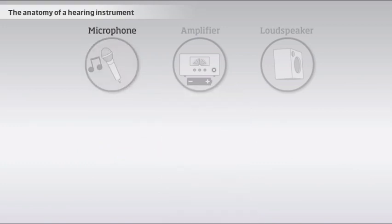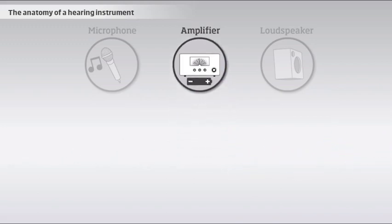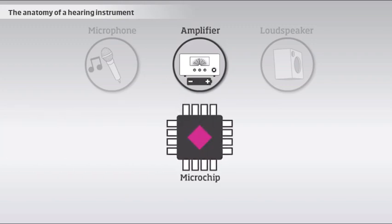The main function of the amplifier is to amplify the incoming sounds so that they become meaningful to the user, but it also adapts the signal to fit the individual's hearing loss, hearing environment, and listening preferences. The amplifier is normally based on digital technology built in a microchip.